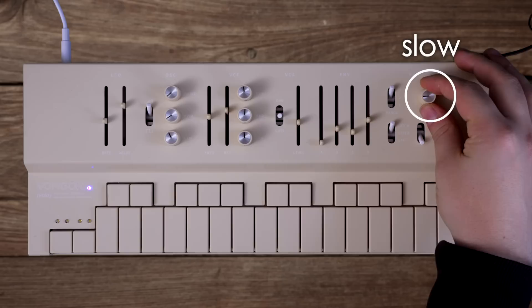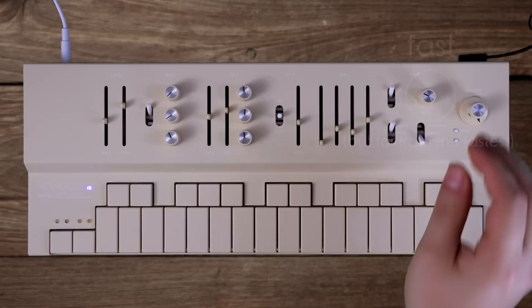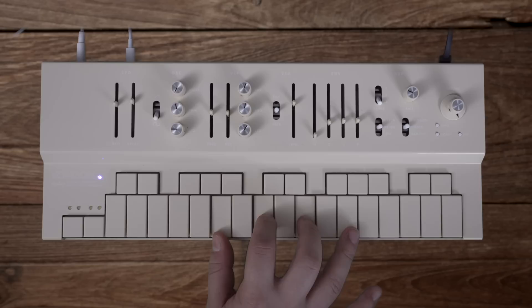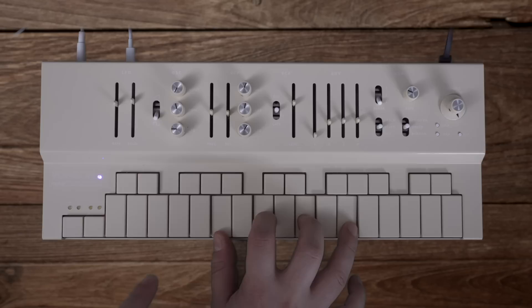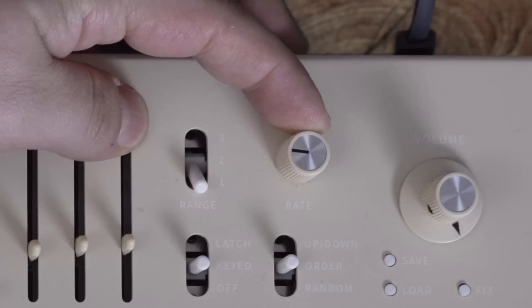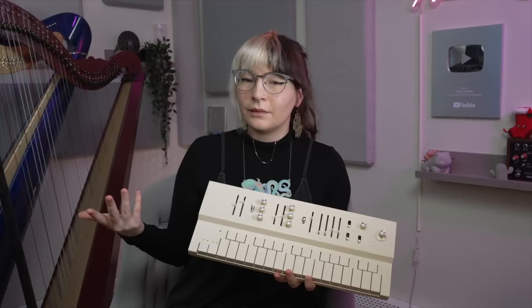This knob over here controls the speed. You can also use MIDI to control the speed if you want. If you hold a chord, it'll arpeggiate those notes and open up a ton of possibilities. You can also send MIDI notes into this from your DAW, so if you want it to play something that the sequencer can't make, or if you want it to play something that you physically can't play with your fingers, this is how you would do it.